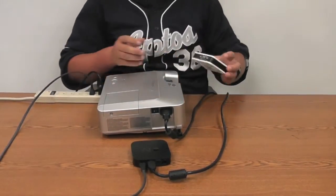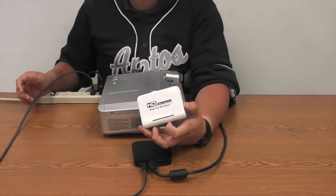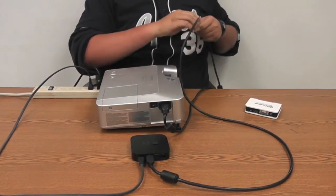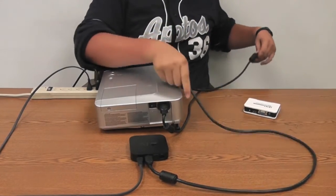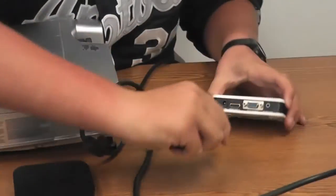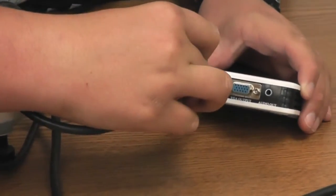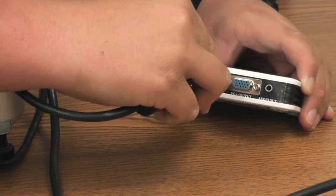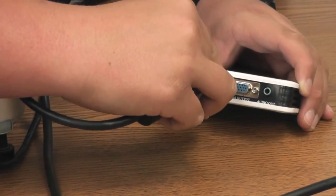Plug the HDMI cable into the HD video converter with the same care as before — plug it straight in, and if it doesn't go in smoothly, don't force it. It should go in fairly gently.